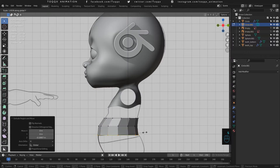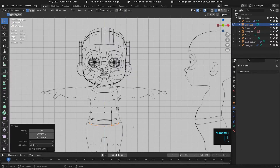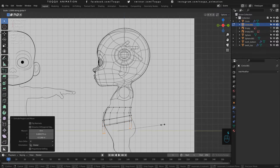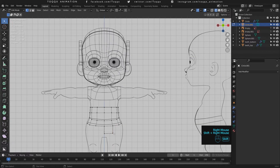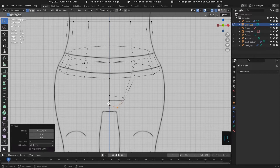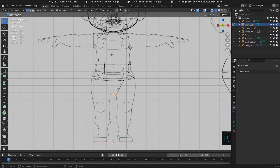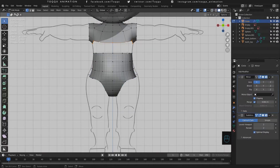Proceed to extrude the vertices downwards until you reach the area just below the belt area. Now it is time to model the groin area. Select the last two vertices on the front side and on the back side, then extrude them downwards and scale them inwards in a manner that follows the natural topology flow around the groin. Now fill up the face between the front and back of these last two bottom vertices so that we close the groin loop. We have finished the groin area. Now cut the vertices on the left side of the abdominal area, join it with the main character, and close the loops to finish up the top part of the body.